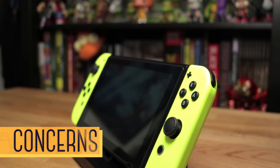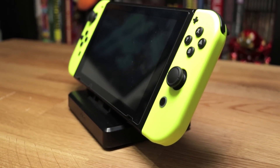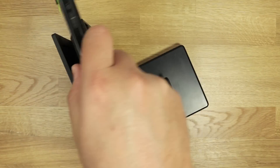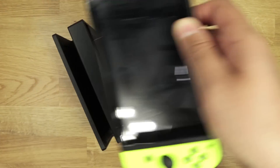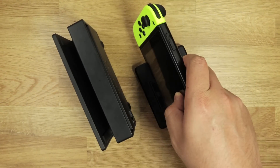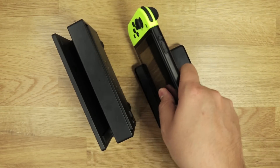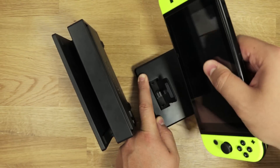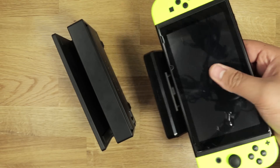Now let's talk about some of the concerns floating around online — some problematic and some less so. Let's start with the connection. With the official dock, you can connect the Switch with one hand — just slowly drop it in and vice versa to take it out. Very simple. With Nyko's, you can insert it with one hand, but you need two hands for removal: one to hold down the dock and the other to pull out the Switch. Otherwise, that dock ain't going nowhere.